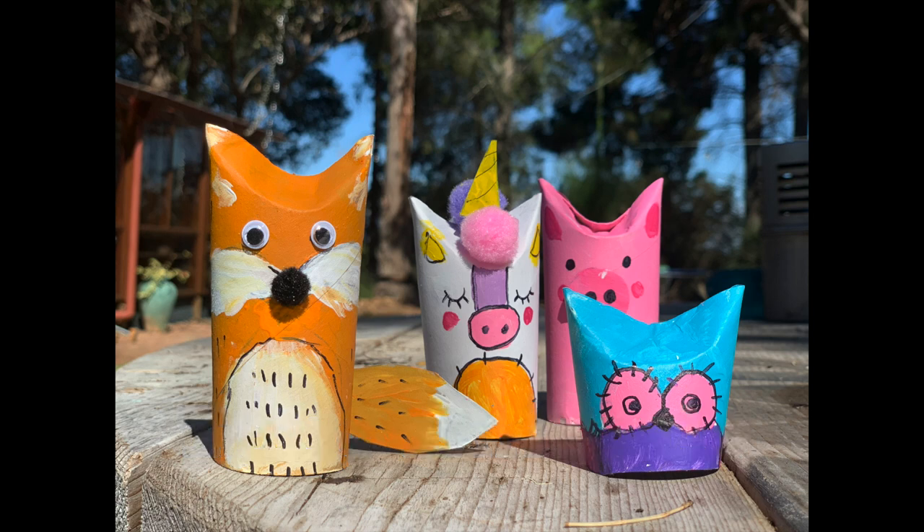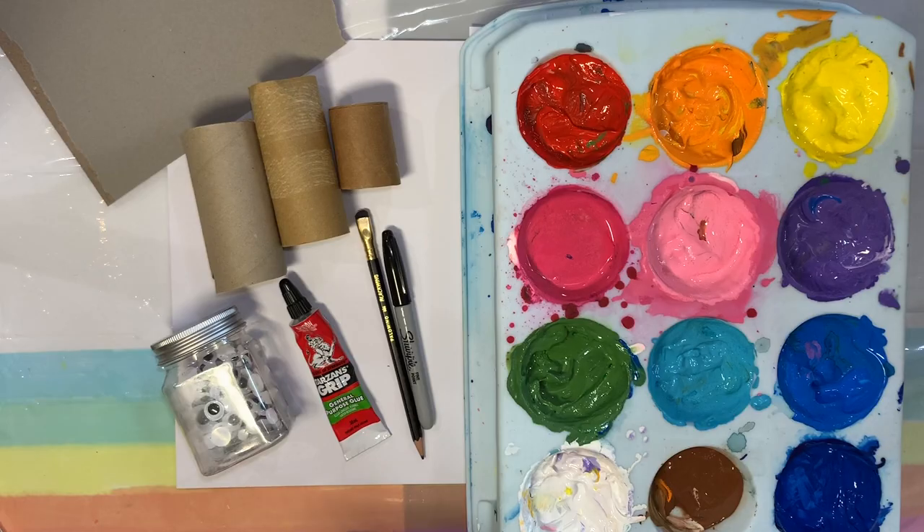Hey everybody, we're gonna make some tube animals today! Aren't they just the cutest little things? I just love them.